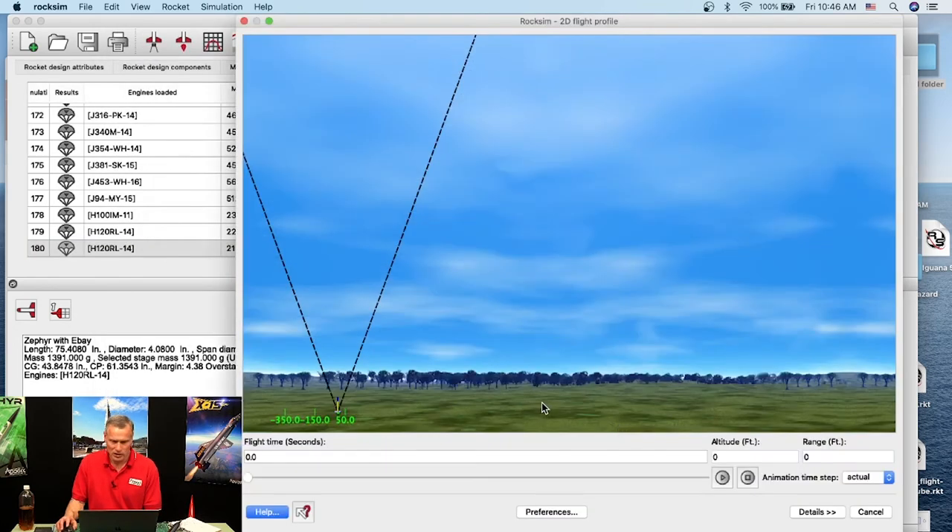Everything else stays the same. The flight profile should look similar to the last one. The rocket takes off, I'll grab the slider bar to speed things up. At 14 seconds after motor burnout the small drogue parachute deployed. Speeding up to near 300 feet — the main parachute should come out. The drawing won't change but you'll see a dog-leg in the trajectory. There it is — it dog-legged right here. The dual deployment has occurred.